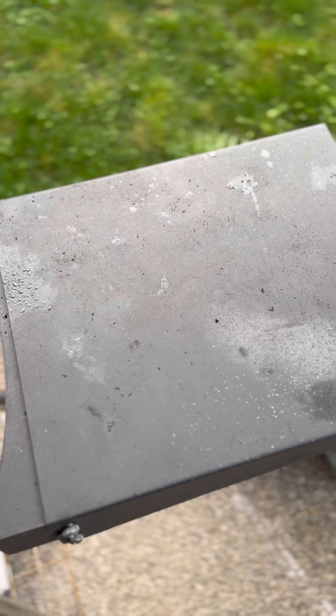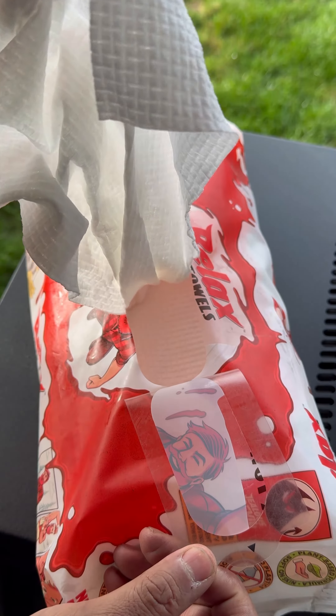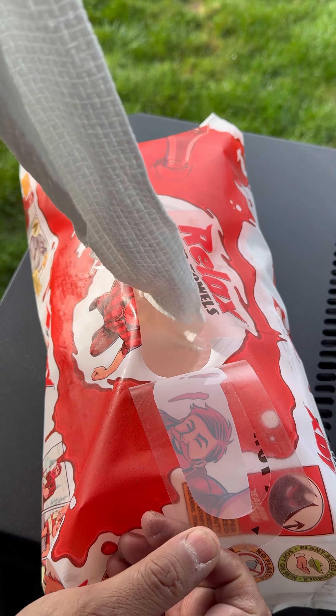A delicious reverse seared ribeye. That is so delicious. Let's make the perfect steak.